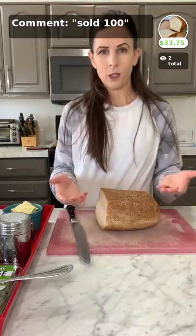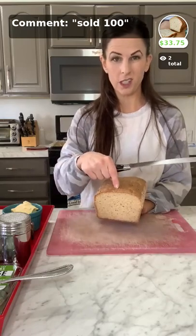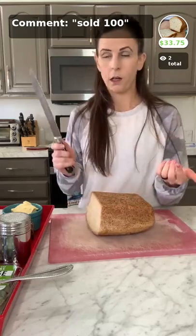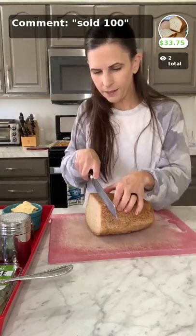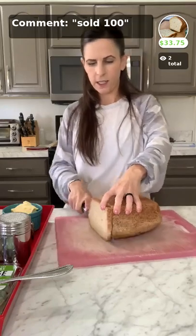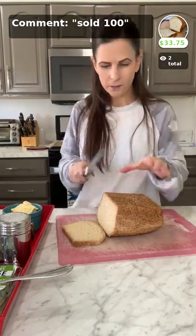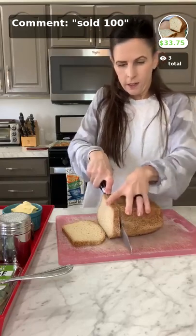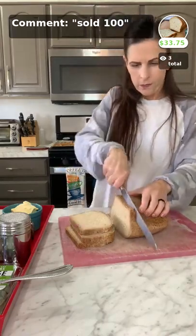I already made some bread this morning, which is why it's in half. When you cut bread, you always want to cut it upside down — if you cut right side up it will crumble the crust on top. The bottom is a little crispier, so we cut from the bottom. For stuffing, cut slices about not quite half an inch thick — it's really up to you how thick you want your slices.